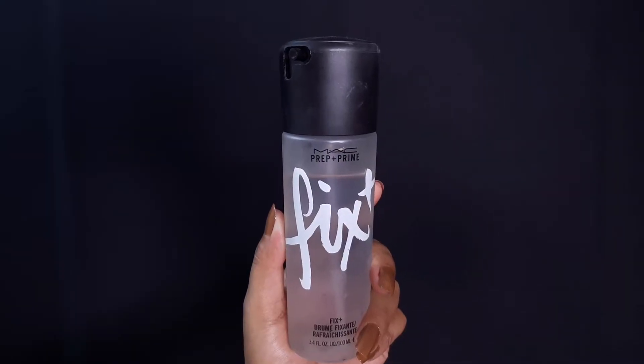I have used the Primer Water Matte Prep Plus — Prime Fix Plus. It gives my skin hydration and keeps my makeup long-lasting.